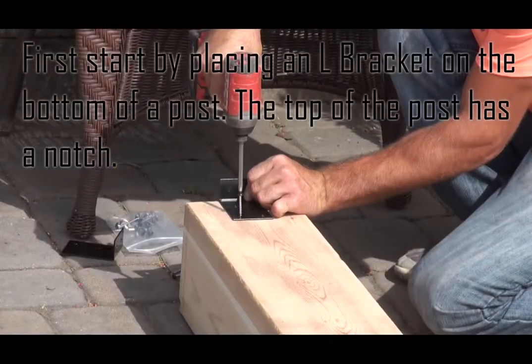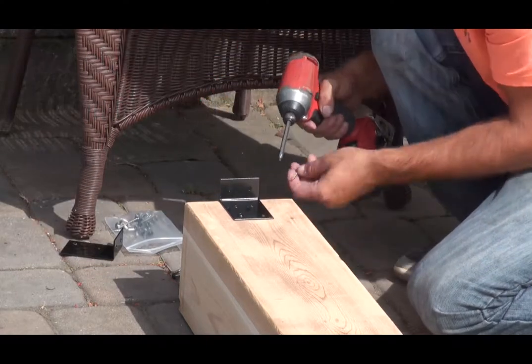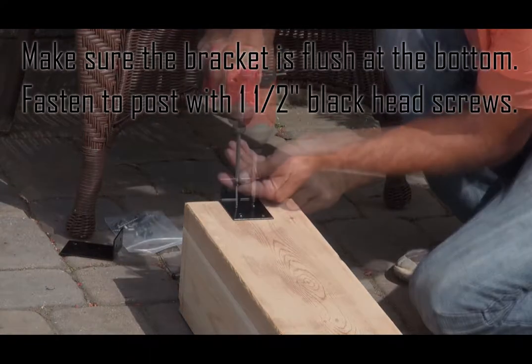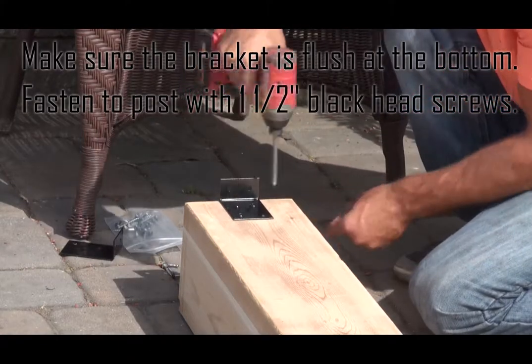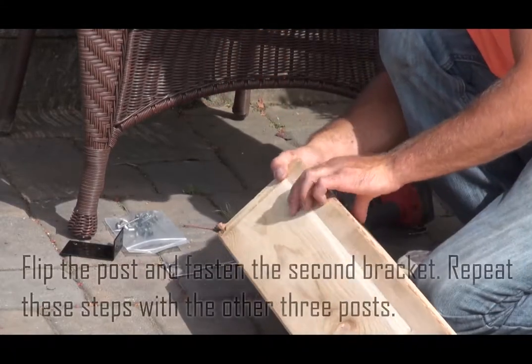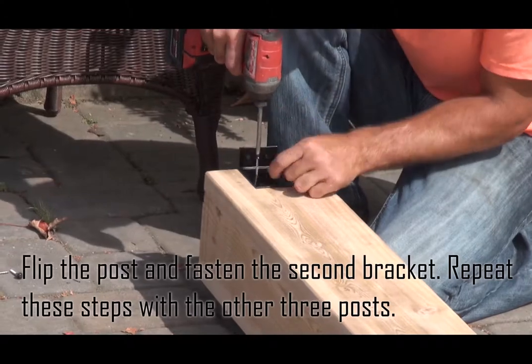First, start by placing an L bracket on the bottom of a post. The top of the post has a notch. Make sure the bracket is flush at the bottom and fasten to the post with one and a half inch black head screws. Flip the post and fasten the second bracket. Repeat these steps with the other three posts.